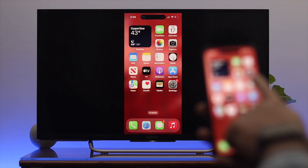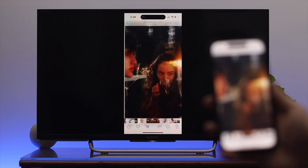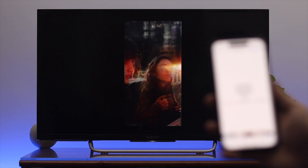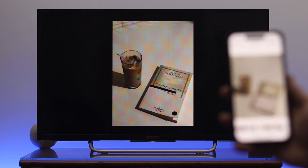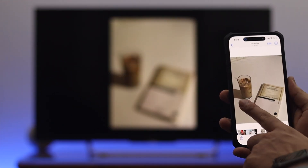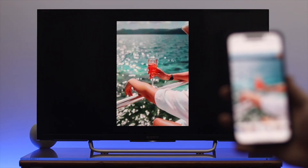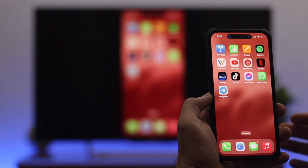As you can see, we have successfully connected and mirrored our iPhone screen to the Fire TV. This is how you can easily share or mirror your iPhone screen. If you experience any lagging or slowdown, this could be due to your internet connection, so make sure you have a stable connection for smooth performance.